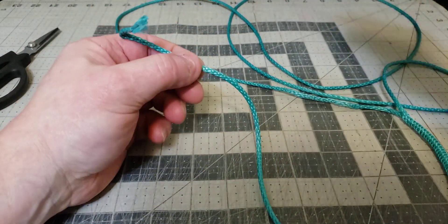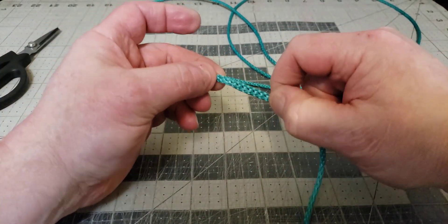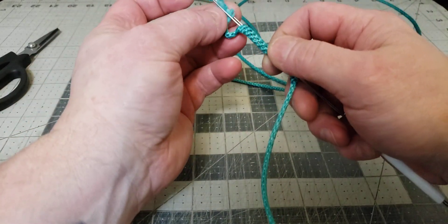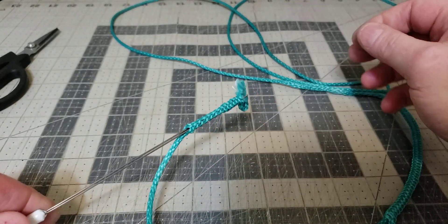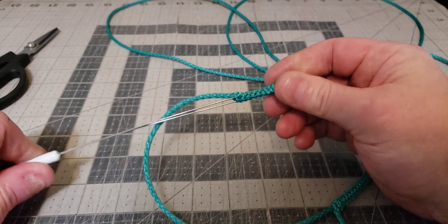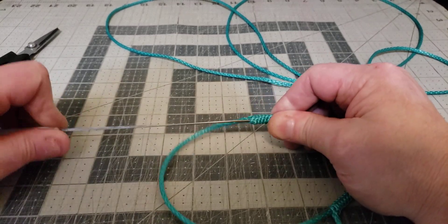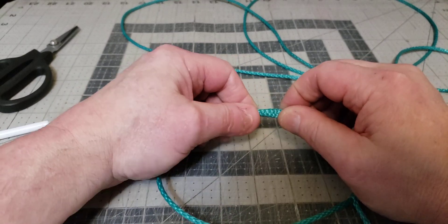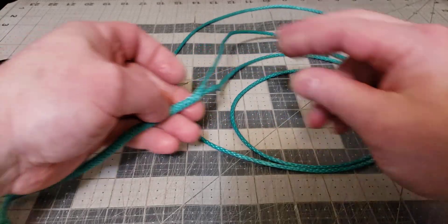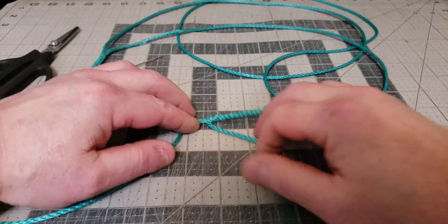There's our little tail splice, and now it's finished. We have the long adjustable loop right here and then we have a built-in soft shackle at the end. There it is.